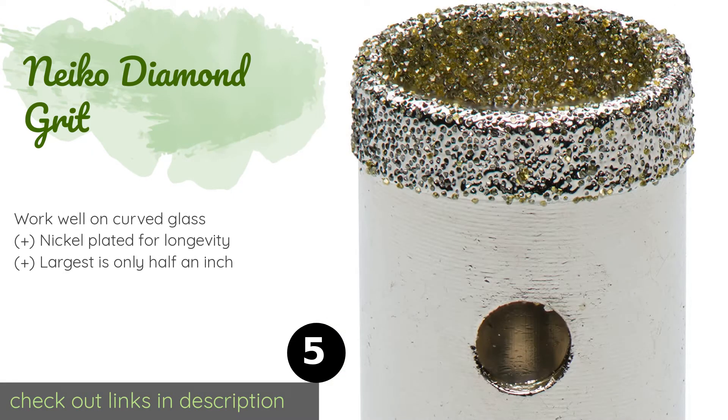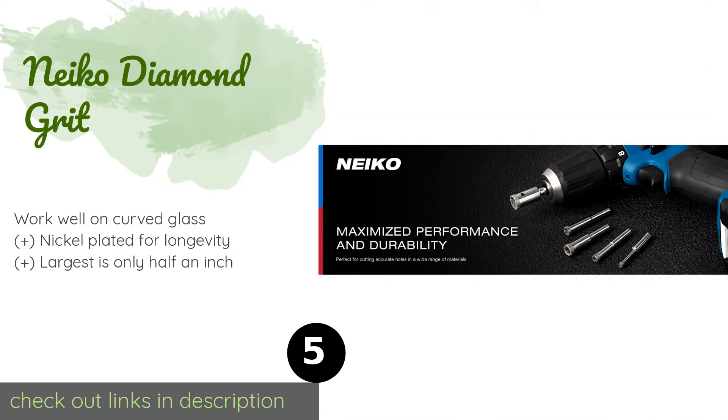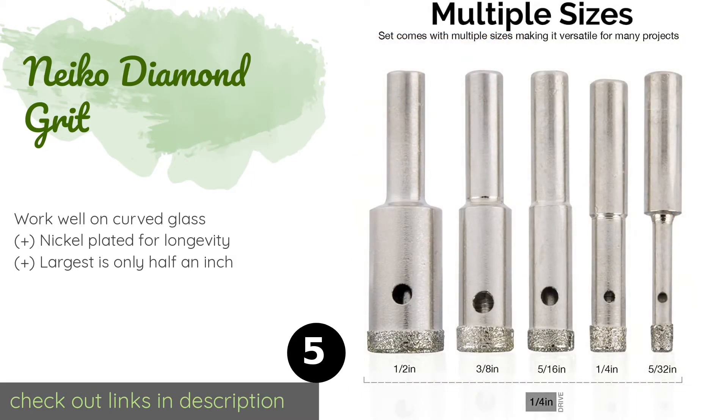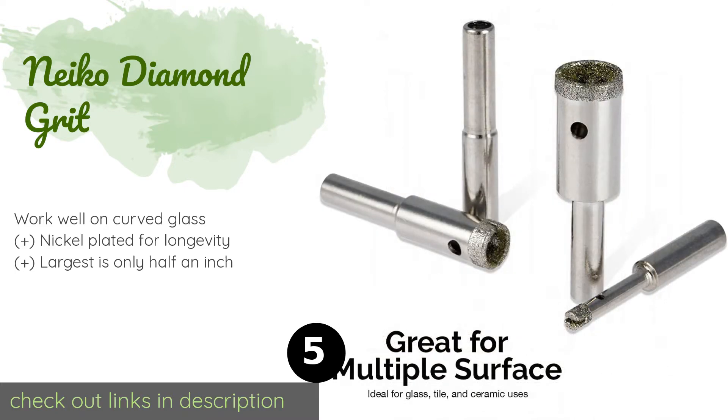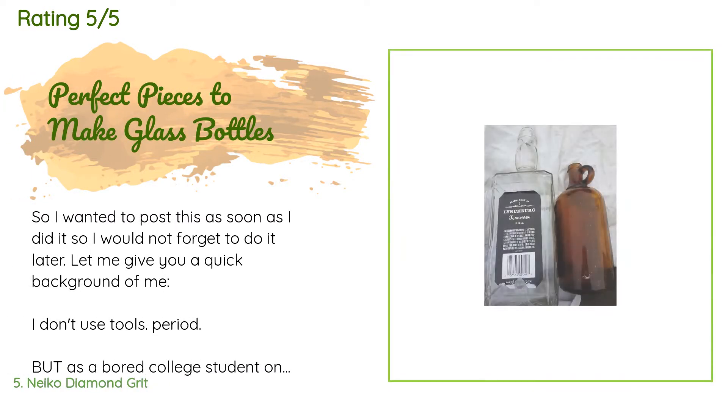Number five is the Neko Diamond Grit. It is an excellent option based on utility alone and a great value considering its price. This five-piece set of hole saws will cut smoother, cleaner holes than a typical spear bit, so long as you move slowly and carefully. This product is available on Amazon for $8 — check out the link. It is rated 4.3 stars from 2,383 customer reviews.